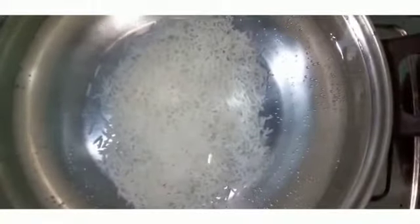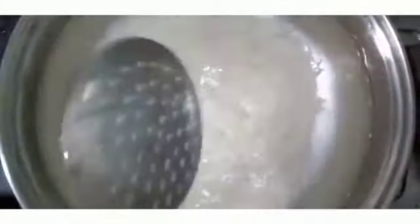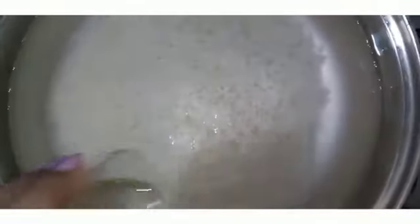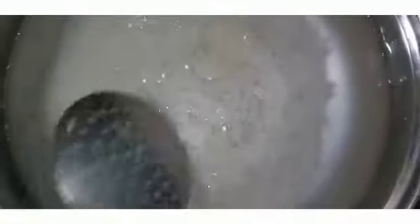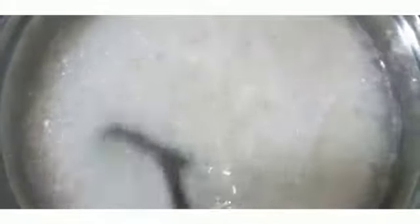If you do not use a high flame, we will cover the flame. We will cover the flame as best as we can. When we are making a fry, we will cook the rice for the first time for a few minutes.